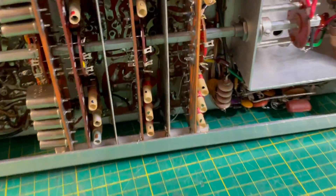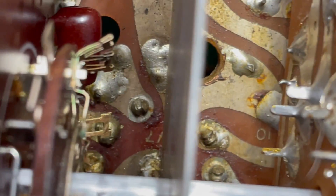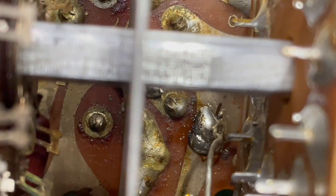To get to that tube socket, you've got to go through this forest of switchboard shields and switchboards. V7 attaches to the board right there, and it basically straddles that switchboard shield.